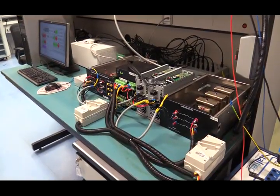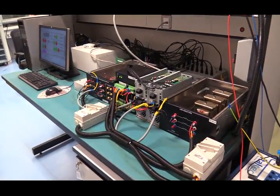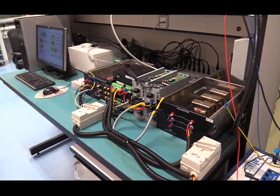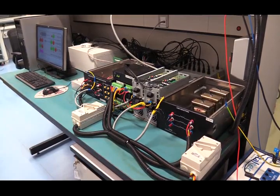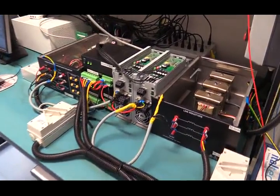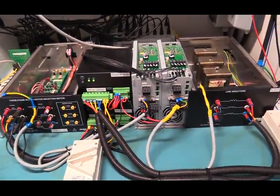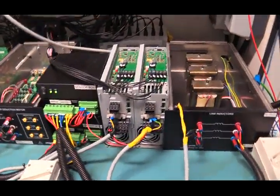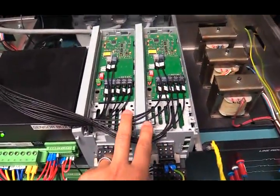We have shown the double-fed induction generator inside the machine room. In order to operate the system safely, we place control apparatus outside the machine room. This is an overview of the apparatus that controls the double-fed induction generator, which is controlled by two back-to-back inverters shown here.